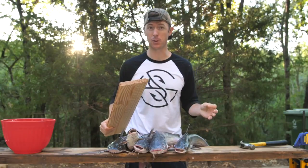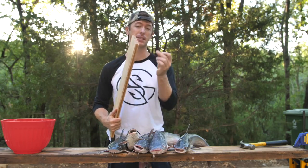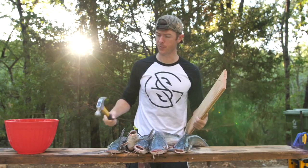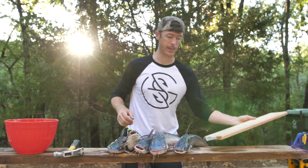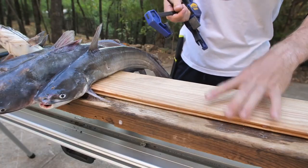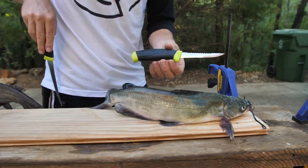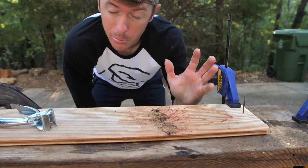I'm going to show you how to clean a catfish first before we get into the cooking portion. The first thing I'm going to do is put a nail into this board right here. The reason for doing that is I'm gonna put the catfish on the board with the nail, and that way I can take a pair of skinners and just rip the skin off. This cleaning set is made by Mora — I really like their knives.